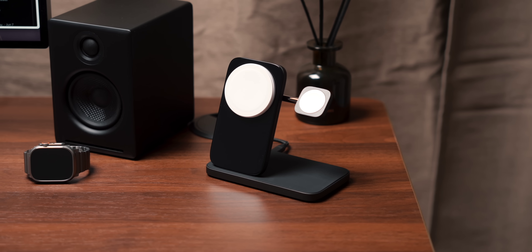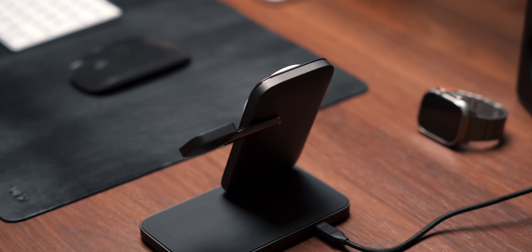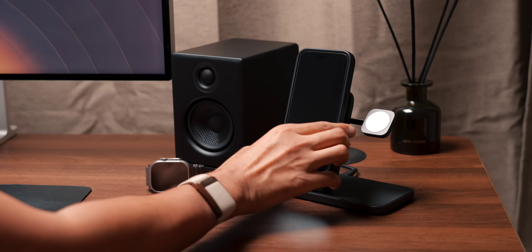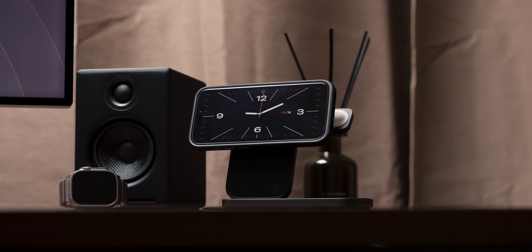For charging my phone, Apple Watch, and AirPods, I have this Nomad charger — it might just be one of the most premium chargers you can get. It's incredible, built like a tank mostly from metal. I love how clean and minimal it looks; it doesn't scream typical desk charger. Nomad have done a great job with the design.